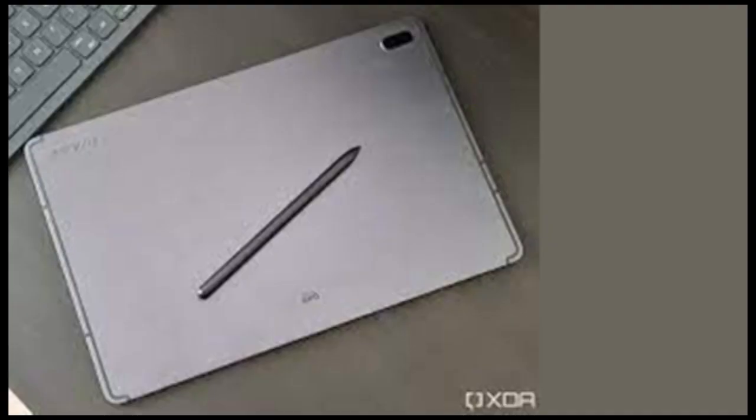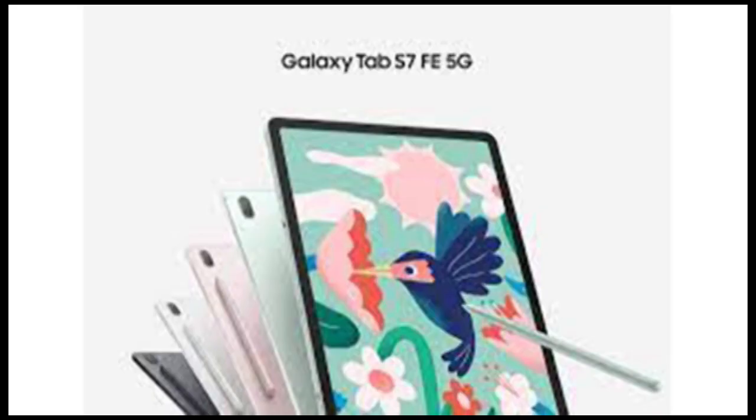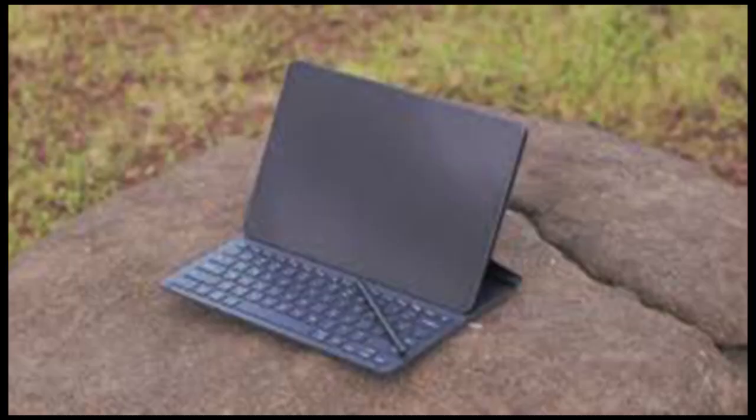Besides, the tablet can double up as a laptop through the integrated Samsung DeX computing platform when paired with the Samsung Book Cover Keyboard. Rounding up the package is the Samsung S Pen, which is capable of doing a lot more than what a regular stylus does.